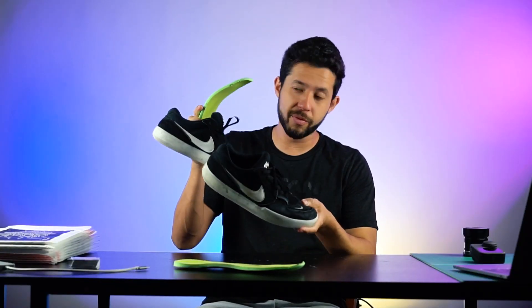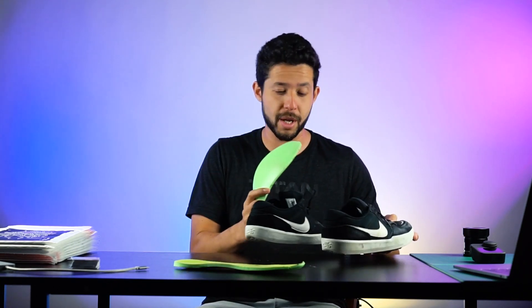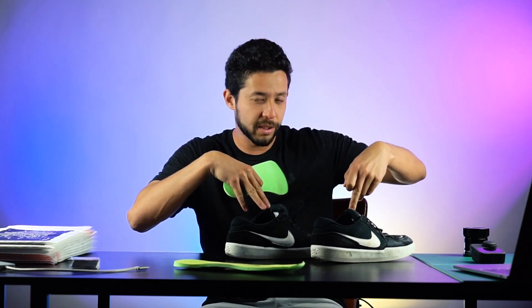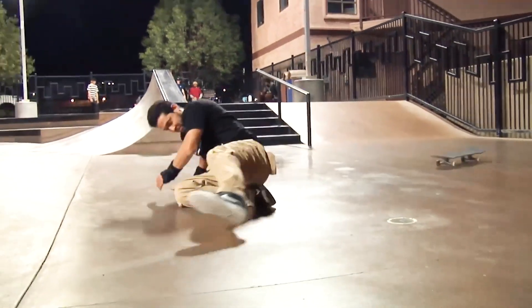I'm using the Nike SB Force 58 as my control shoe to try out every insole, so that I have a consistent shoe across all the tests. I know that the stock insole and outsole in these shoes have poor impact protection — which is perfect, because then I can try different insoles and see which ones help me the most.